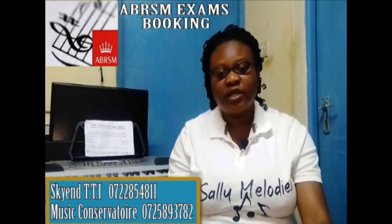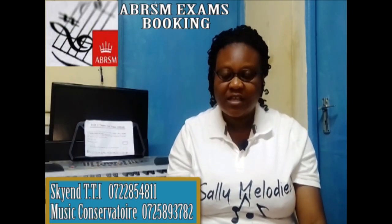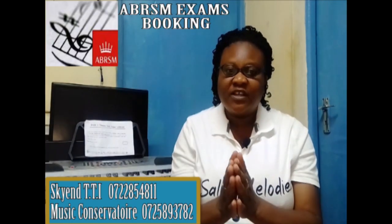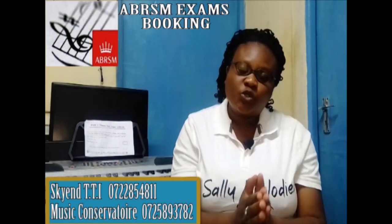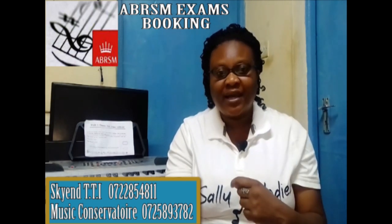When it comes to booking the exam, you book depending on where you feel comfortable. Because if you feel you have not yet covered grade 3 work, there is no need to book grade 3. Once you book and you fail, even the money you used to book goes to waste. We only sit for exams that we have revised for and at the grade where we are comfortable.